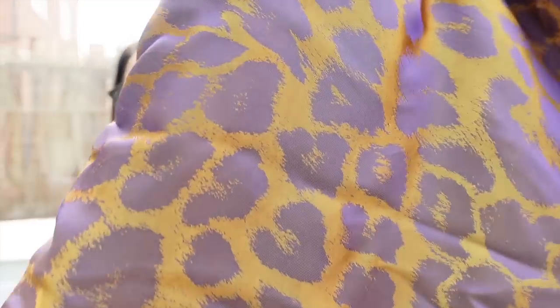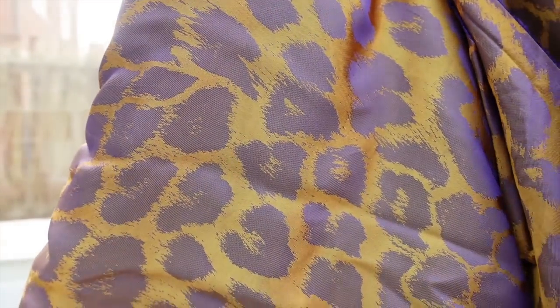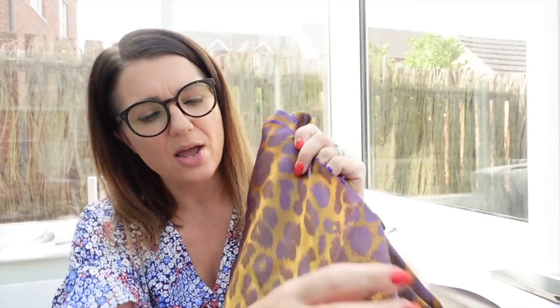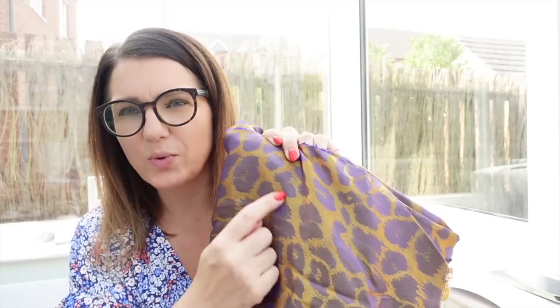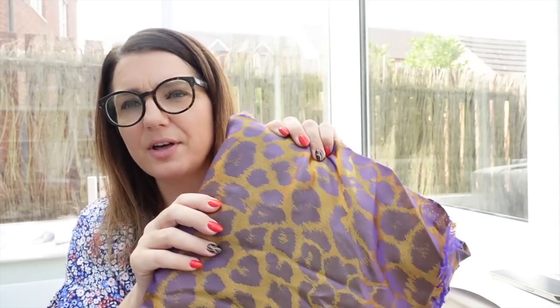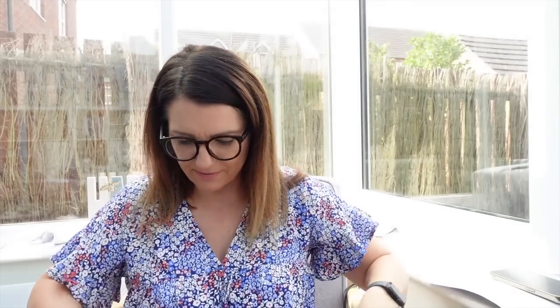I've talked about this on other vlogs so I won't dwell on it, but the fabric I'm making it in is a satin leopard print jacquard which is reversible — double-sided. On one side it's bronze with purple, and on the other side it's purple with bronze. I think bronze with purple spots is my favourite. That's going to make up the main jumpsuit.